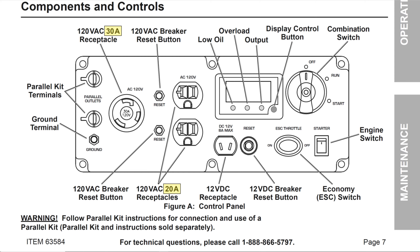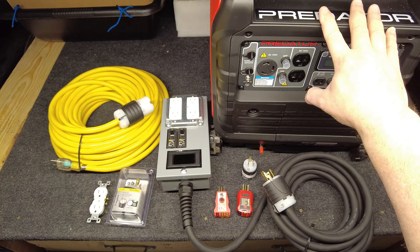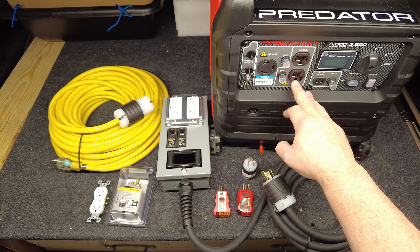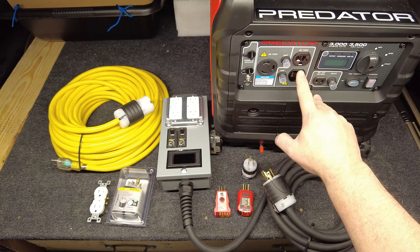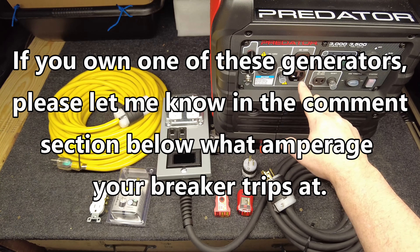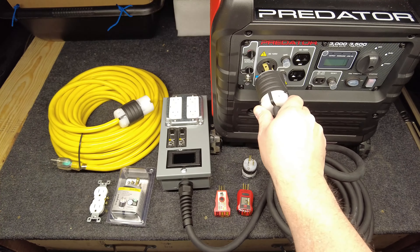This is a 30 amp breaker for the RV outlet. However, I've seen videos where people have had to upgrade from this generator because the breaker on their Predator was tripping at 15 amps. I have a friend who owns this exact same generator and he was tripping at 13 amps using a heat gun to defrost a freezer. Either way, the only way to get the full power is to run out of this outlet — that's why I built this particular device.